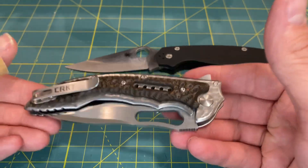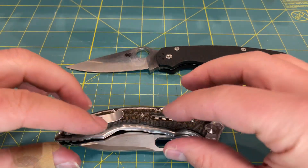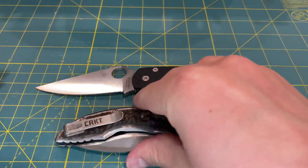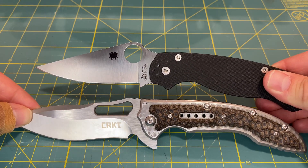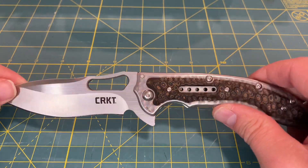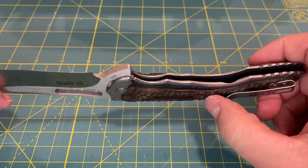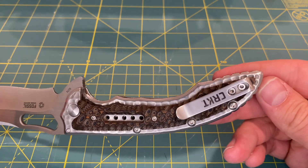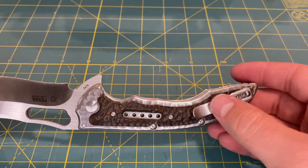That full stainless steel construction is going to make it a very heavy knife, so it's going to be pretty hefty in the pocket and not really a great knife for EDC. That's not to say that the size itself is bad for EDC — the Spyderco Paramilitary 2 is also a larger size knife, not as big as the CRKT Fossil, but it is a lot lighter and a lot easier to carry. That is a slight drawback of the design. It does have a deep carry pocket clip, which is kind of nice, so it does have that EDC mindset in the design, and you're going to have just a very little bit sticking out of your pocket.